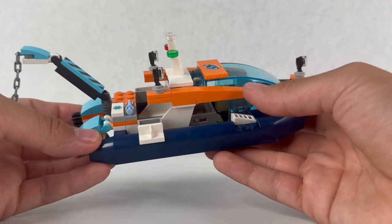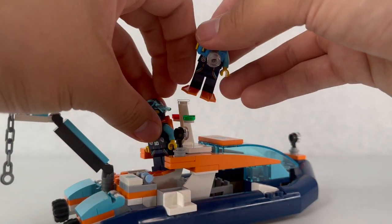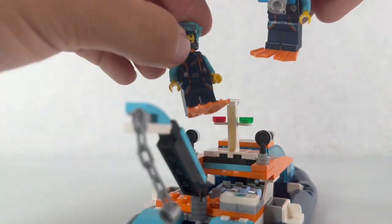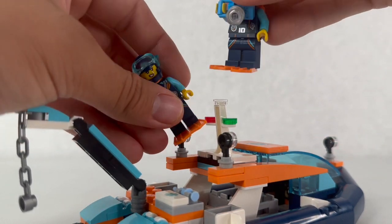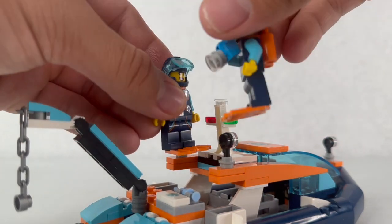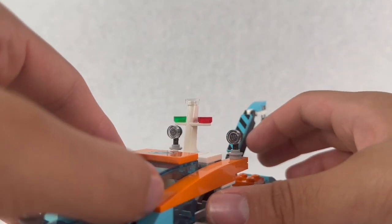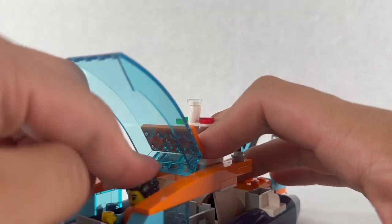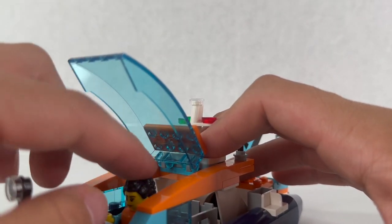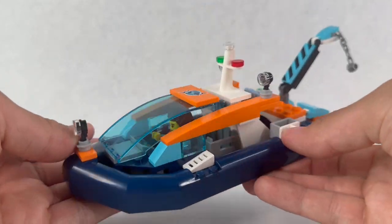My problem is that the minifigures would be cramped in here if you try to put both in — you'd probably have to take the flippers off and have them both cramped standing next to each other. But other than that, I do like the look of this boat. It's something we've gotten before, but not in this style — it's a new design. With a figure in, it looks very clean.